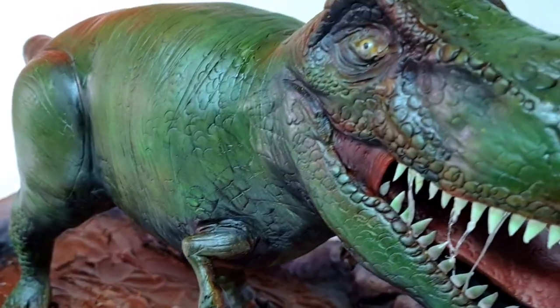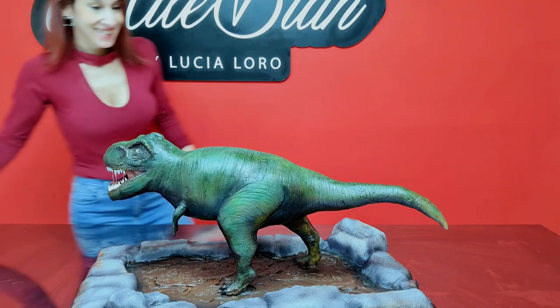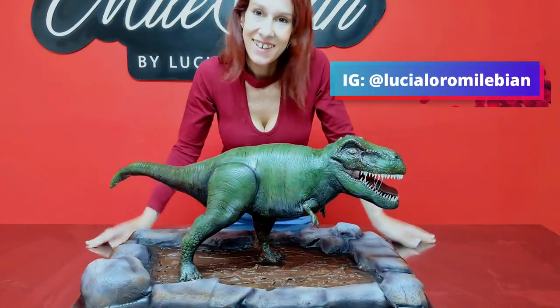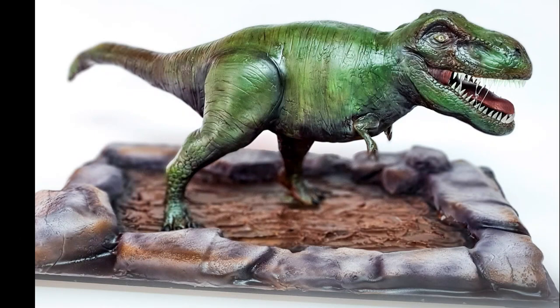That was two days of really hard work, and that's a wrap! I'm so excited — I love how it turned out. I hope you like it too and enjoyed seeing the process. Make sure to follow me on Instagram at lucialoromilebian. Thank you for watching and stay tuned for my next video!